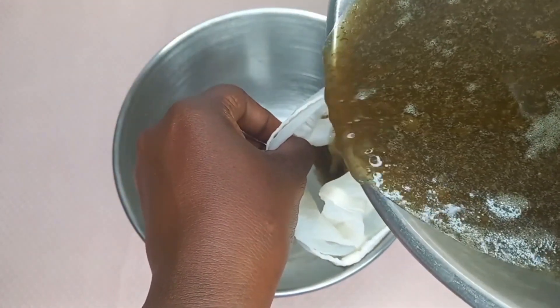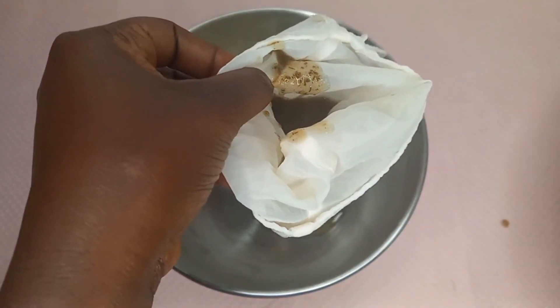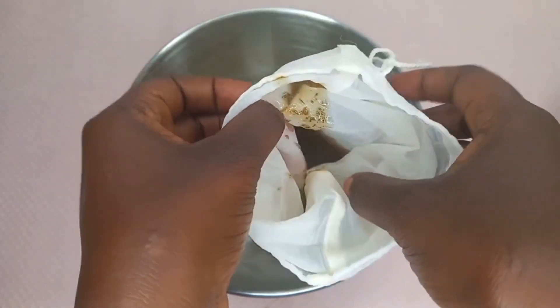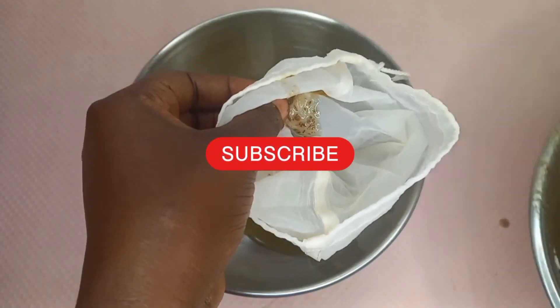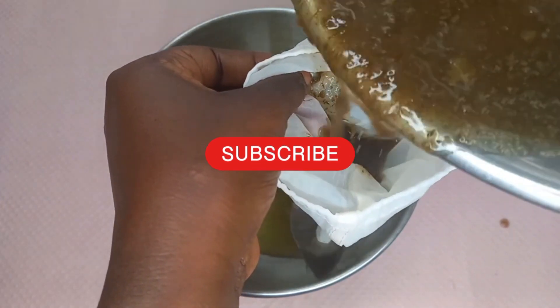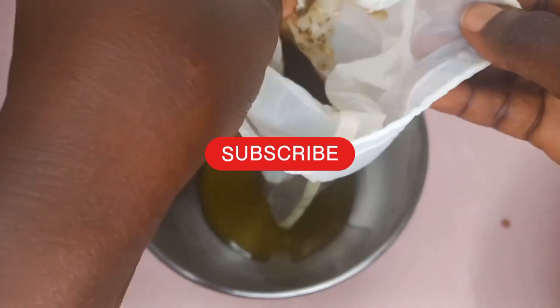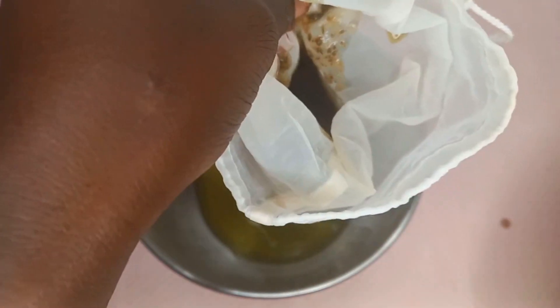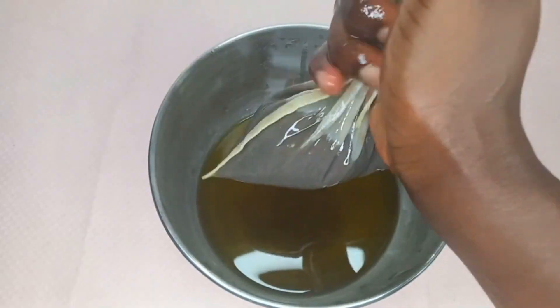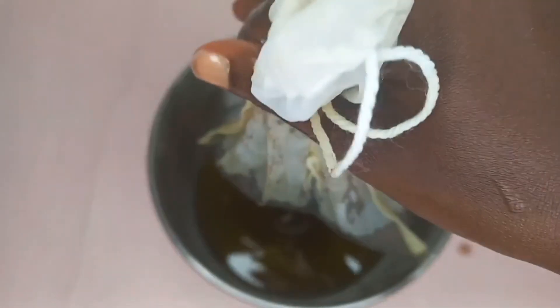So back to the main subject — as you can see here, I'm trying to separate the infused oil from the remaining ingredients. The oil was hot; I didn't let it cool down. I think I made the wrong choice of strainer, but regardless, we move.